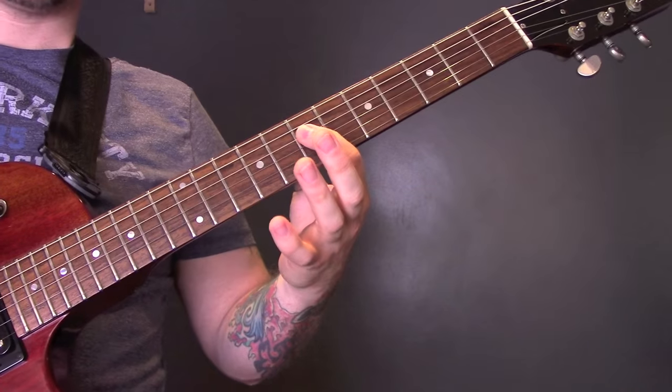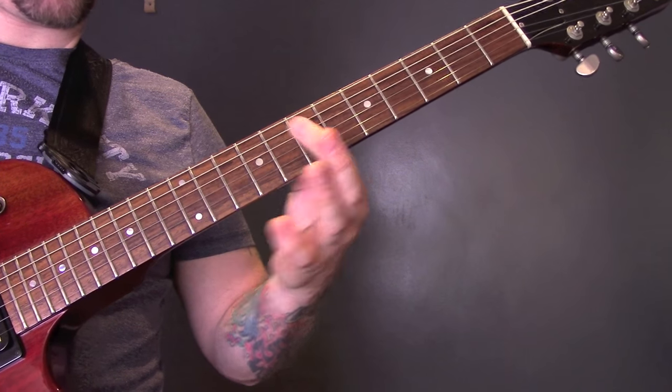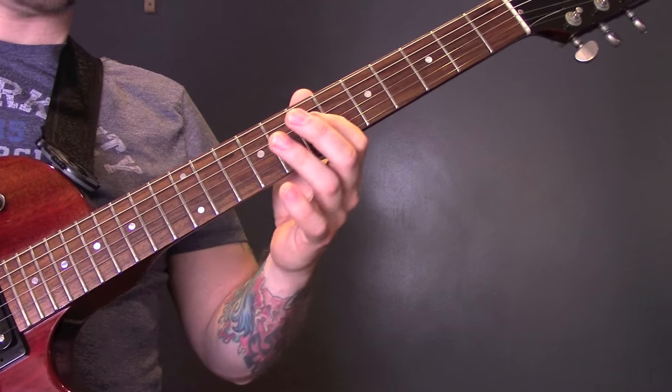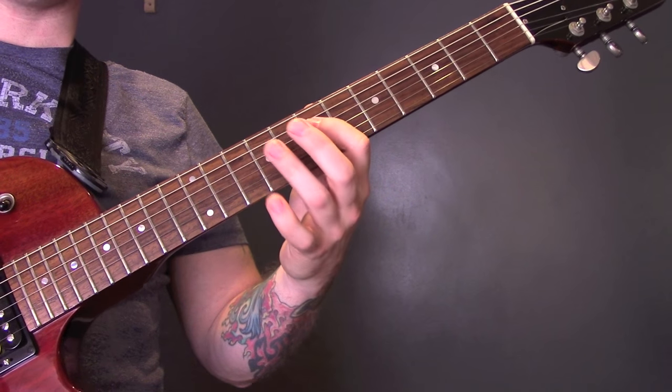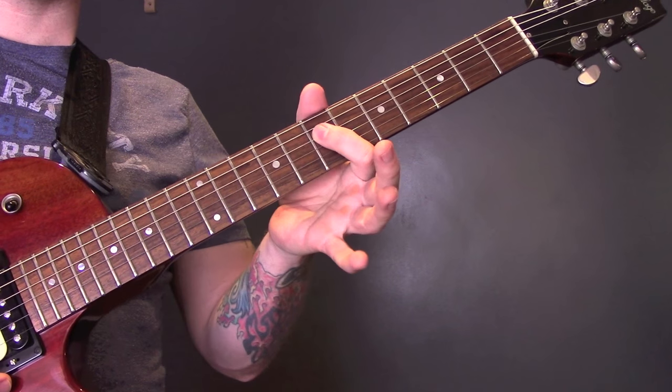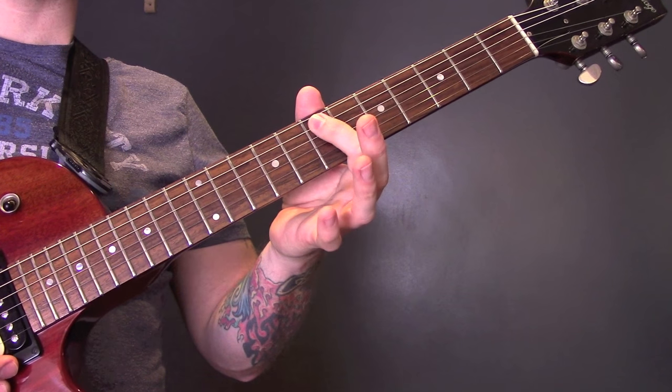So slowly, and one more time: 7, 9, 7 on the D, 10 on the A, 7 on the D, and 7 on the A.